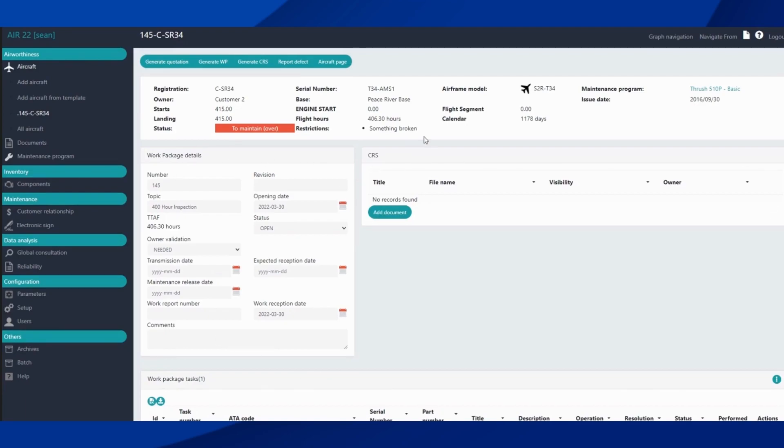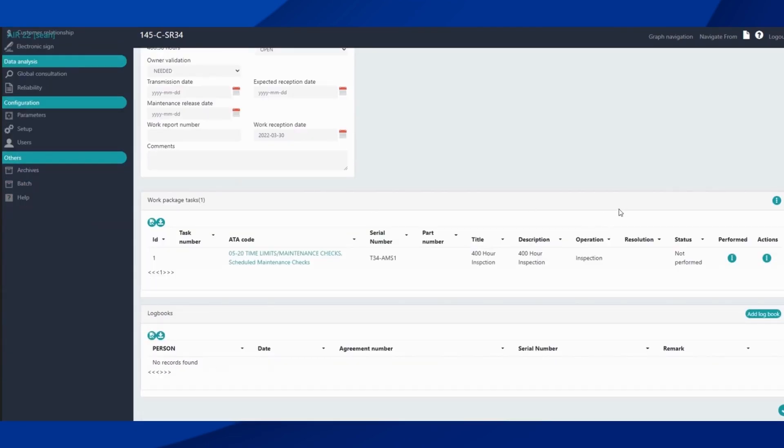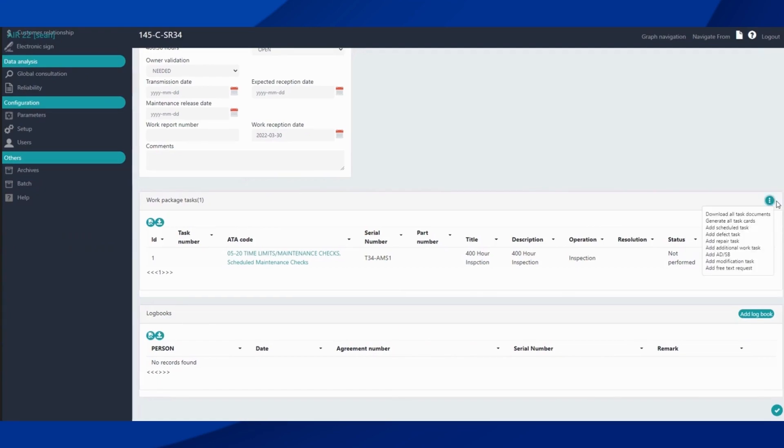We have the CRS panel — so once the work is done, for operators and CAMOs who are required to fill out CRS documents, they can be added at this point or added here once the work is complete. Scrolling down, we have all our work package tasks listed here.